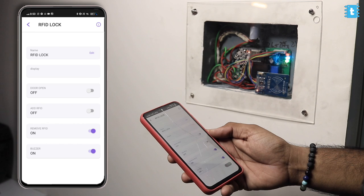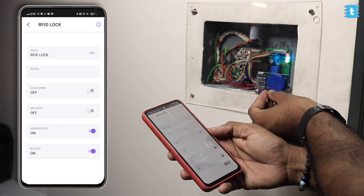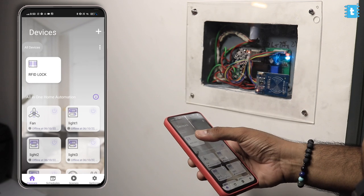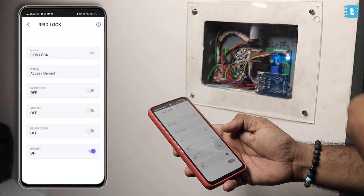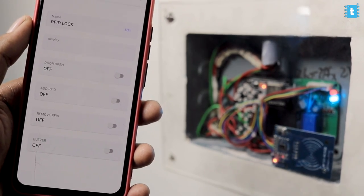Now let me show you how to remove an existing RFID tag. Turn on the remove RFID button — the green light on the project turns on indicating it's ready for the card. Tap the registered card and within a couple of seconds, the card will be removed from EEPROM. After successful removal, the button turns off in the application and the green light goes off. If I tap the card now, I'm not getting access and the application shows 'access denied'. We can also control the buzzer — turn off the buzzer button on the application and the project will be completely silent.